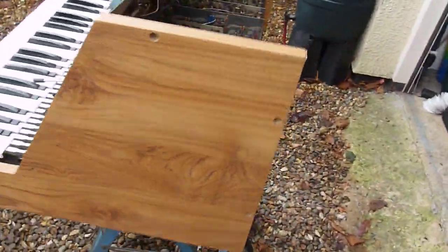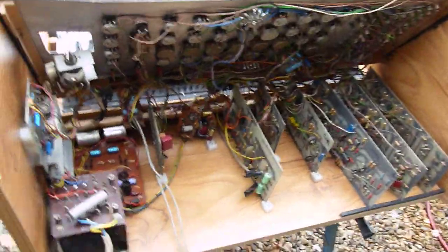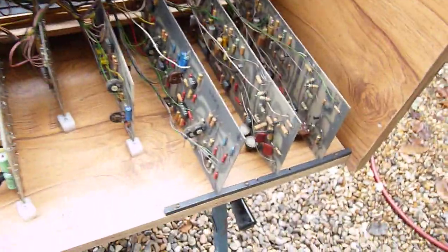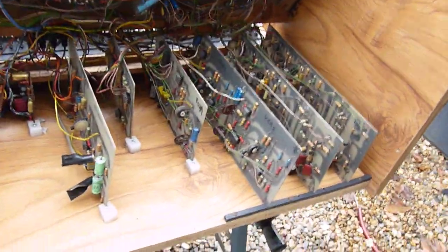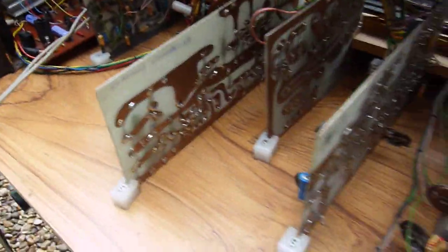I was at Tech — Technical College in Norwich — at the time, and it looks like this is where I spent most of my misspent youth. I can't remember much about it actually; it's got some fiberglass boards that I etched and built up.